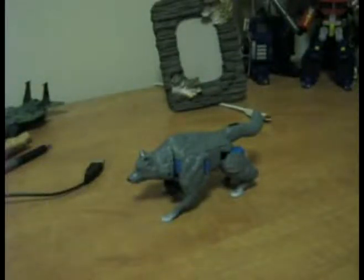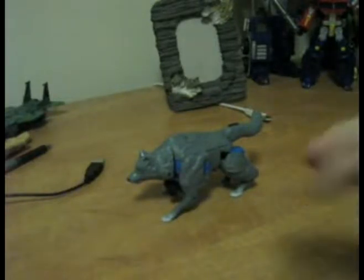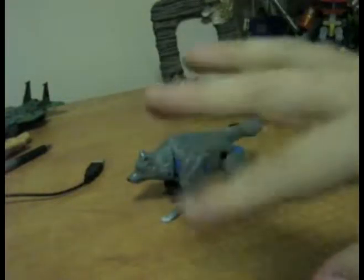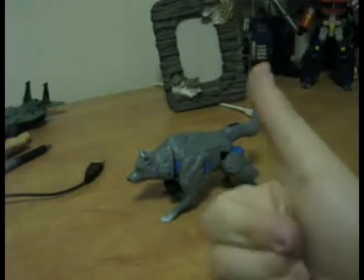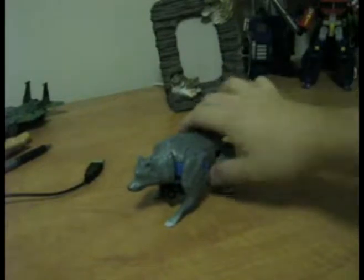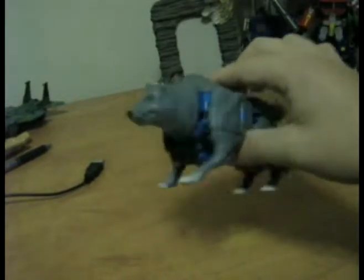Hey there everybody, this is Malwave here with another Transformers video review. As you can tell, I've switched formats. I'm now starting in hand mode so that way I can get rid of the whole intro sequence, because apparently that was annoying to people. This week I am doing Transformers Beast Wars Wolfang.